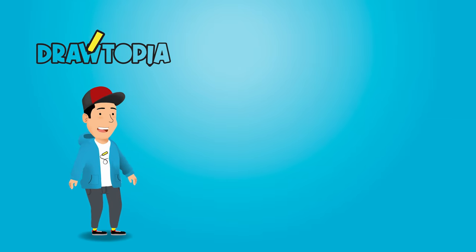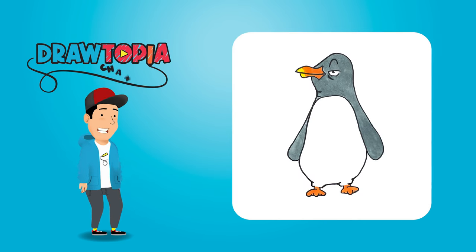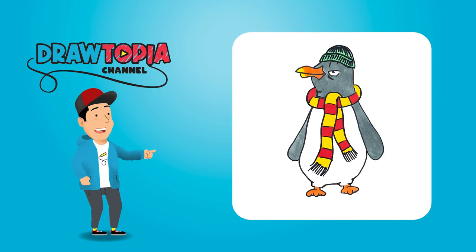Welcome to Drawtopia. Today we're not only going to change this penguin into a cartoon character, we are going to create interchangeable clothing as well. Now let's get drawing.